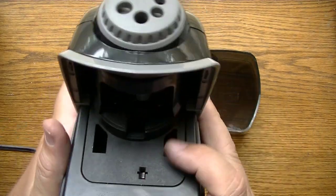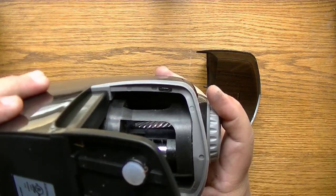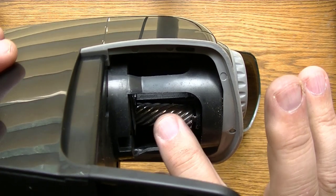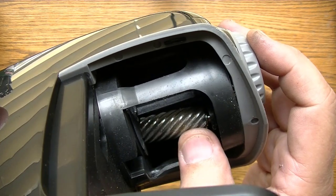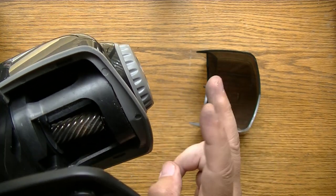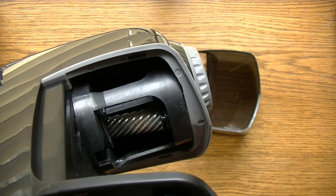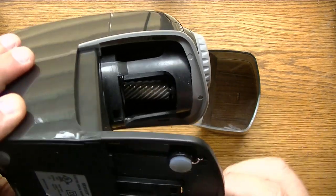If you look underneath, you can see the helical blade right there. It is very, very sharp. You know where they get that term 'helical' from — it's like the DNA helix, kind of twists like this. You can see that twisty shape to it. I'd be very careful about putting your finger in here while it's still plugged in — not a good idea. Shame on me.